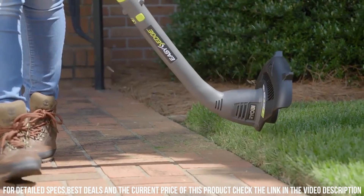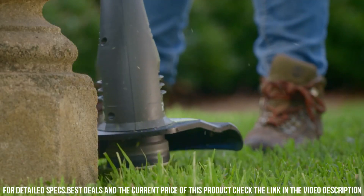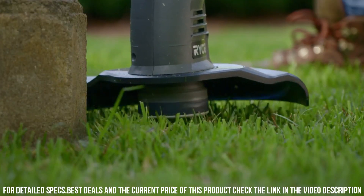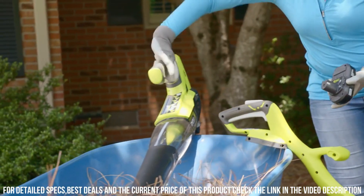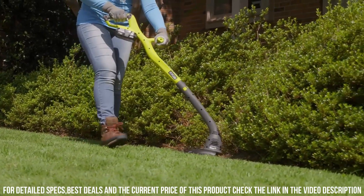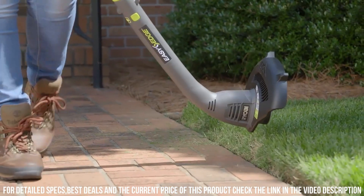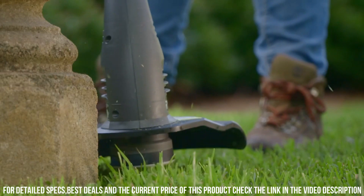With its lightweight design and ergonomic features, the Ryobi One+ String Trimmer and Edger is easy to maneuver and reduces user fatigue. The instant start feature eliminates the hassle of pull cords, making it quick and effortless to get started on your lawn care tasks. Experience the convenience and power of the Ryobi One+ 18-Volt Lithium-Ion Cordless Battery Electric String Trimmer and Edger.